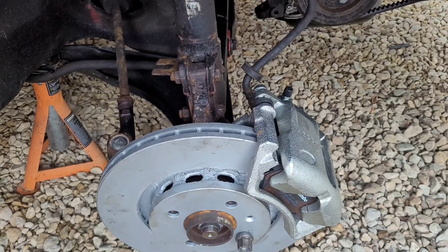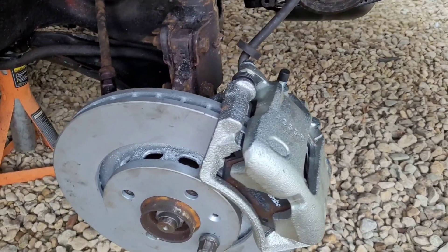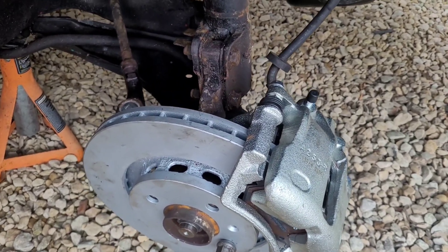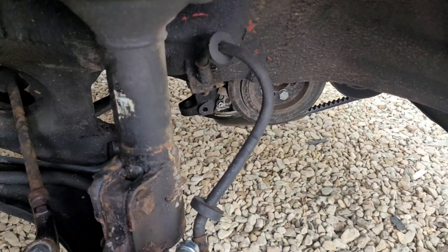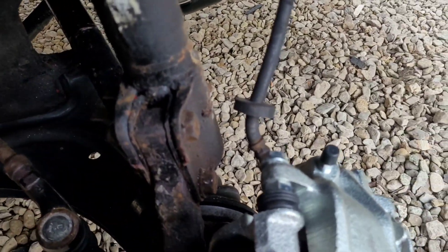We're checking there's nice clearance for the brake pipe at full lock — nothing is under stretch, the brake pipe isn't maxing out. And you can see there is loads of room and loads of slack left in that pipe, which is perfect. The car's jacked in the air so the shock is at full extension and we still have plenty of movement left.